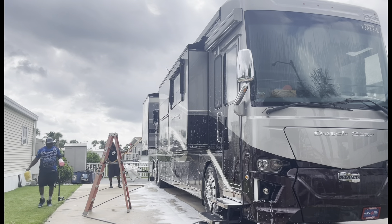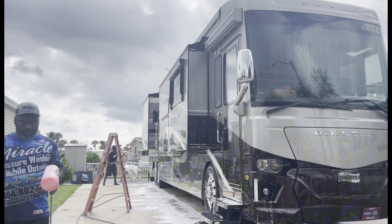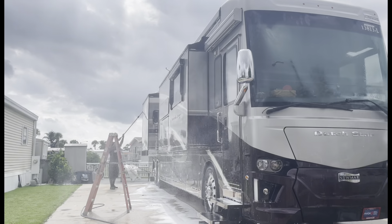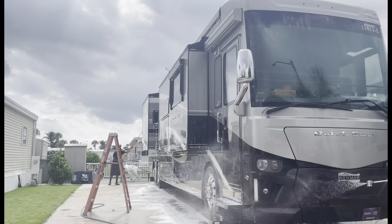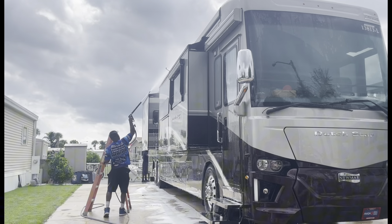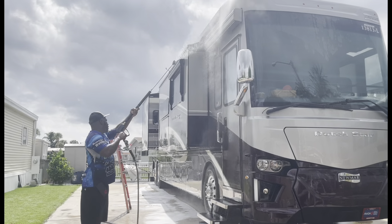I do different packages when it comes to RVs. If it's more of a mobile home-type RV with green algae, I can do it just like a house wash — downstream the SH, kill all the green and algae, then come back and wash it. When I'm doing mobile homes, we wash them just like regular houses. But for certain RVs we can do it like a house wash as well, and just rinse everything real good.